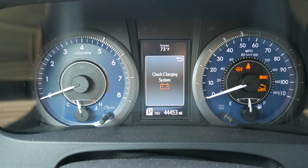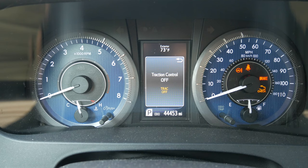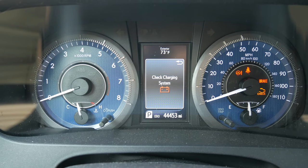If your Toyota Sienna check engine light is on and traction control is off, this is how you fix the issue.